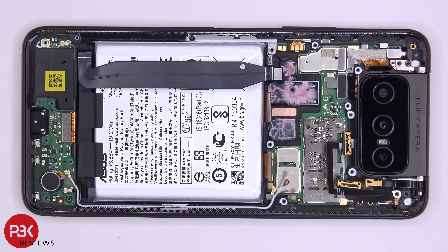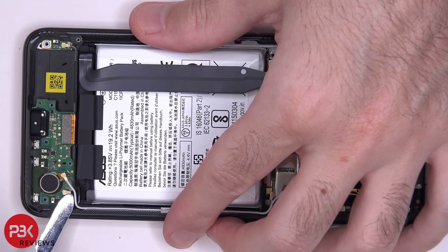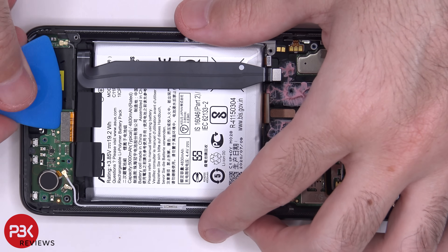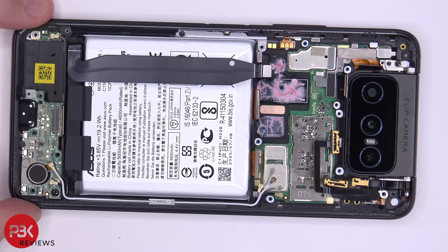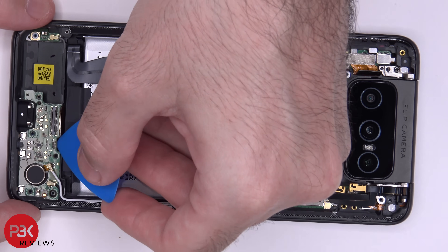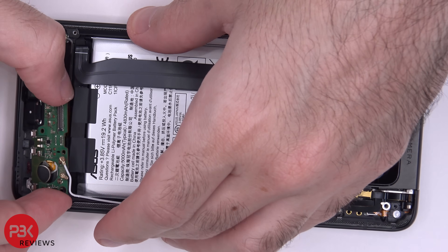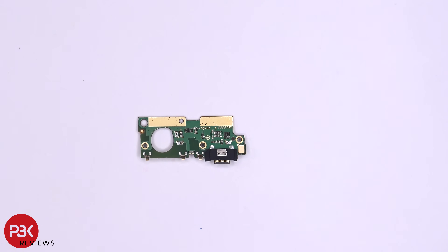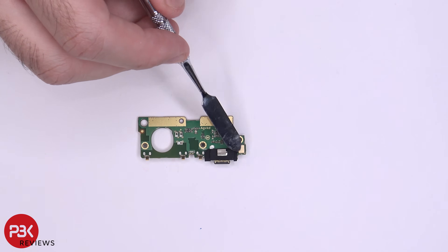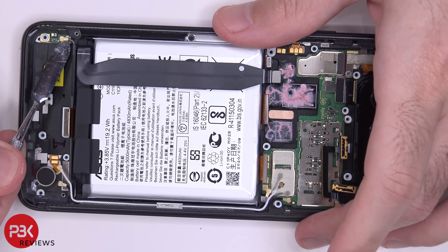Now to the charger port board. There are two wire cables located here you need to pop off. You have one flex cable here you need to disconnect — just pop it off. There's a little bit of adhesive underneath the charger port board, so you're going to have to gently pry it off and remove it. Here's your charger port board — you have a rubber gasket around the charger port, and your main microphone is located over here. Another large microphone right there. You also have another wire cable over here which is connected to what seems to be another antenna contact — just pop it off.